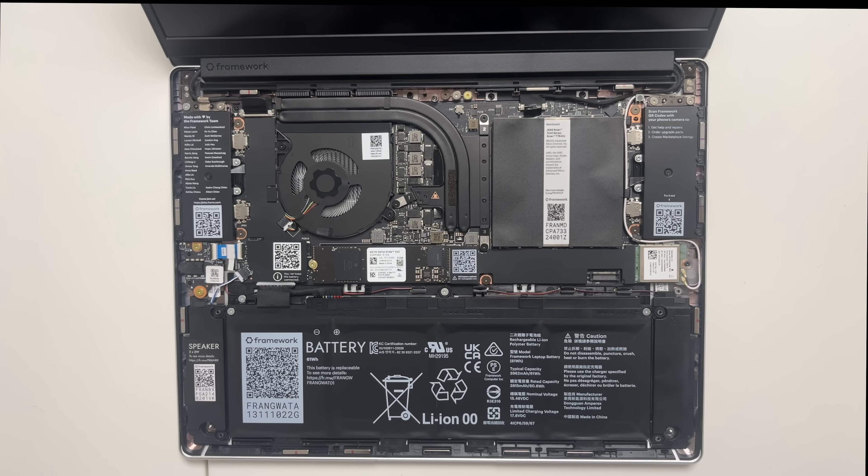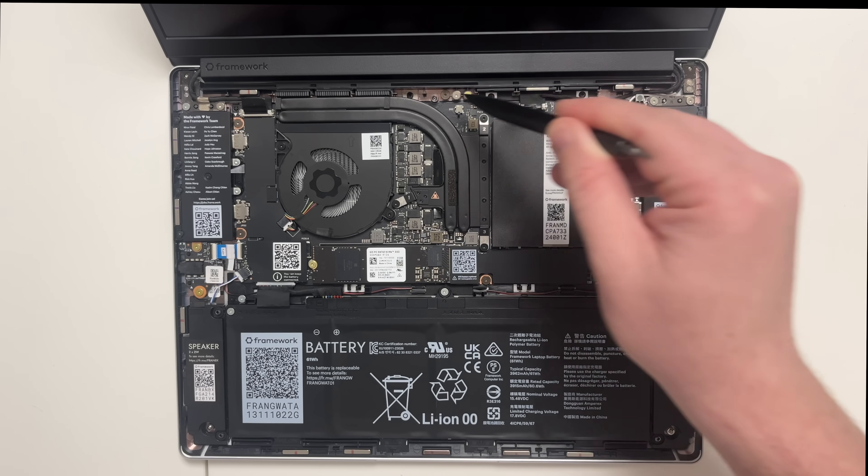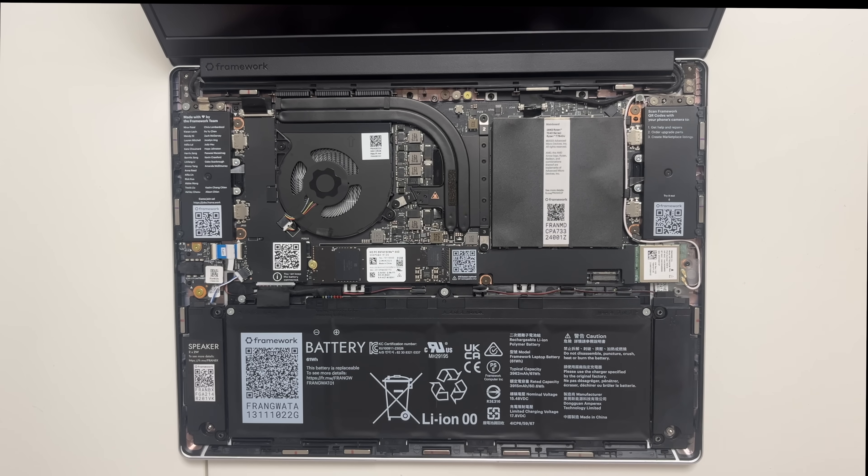This laptop is fantastic. The keyboard and touchpad aren't actually attached when you first get it — you receive it open like this so you can see all the specs. This is the main motherboard right here, and it can be completely changed out. You can upgrade the whole motherboard, as well as other components.